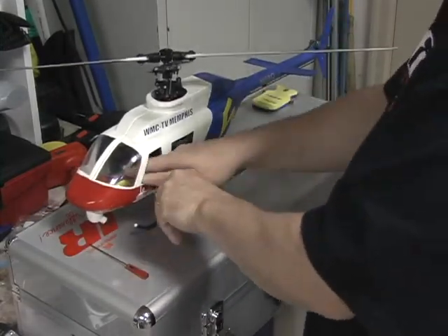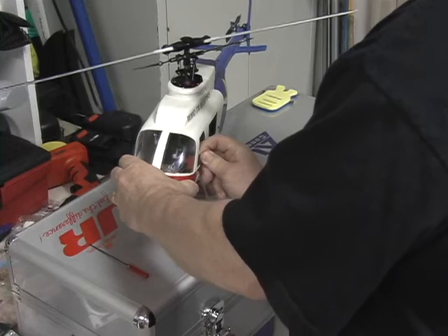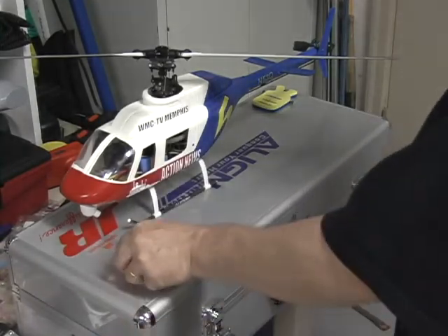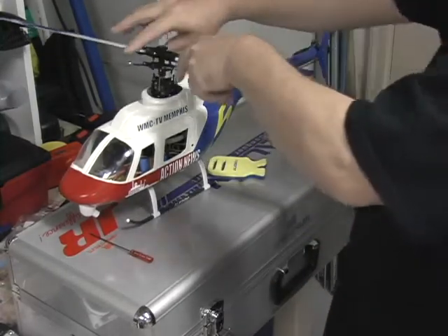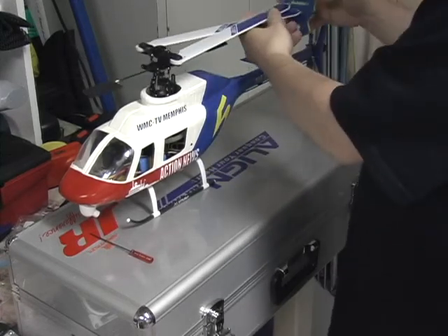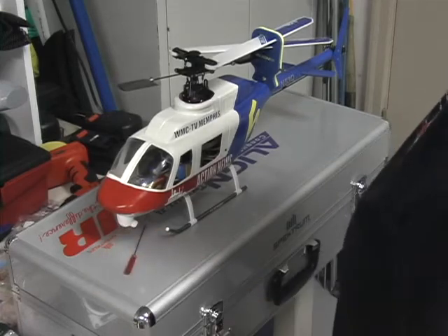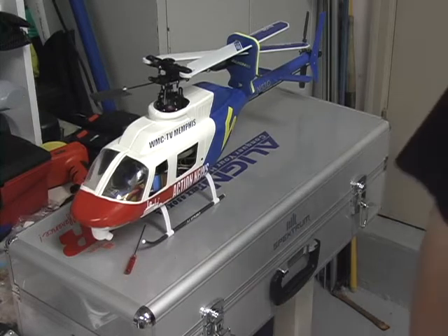Once you're through flying, you can still reach in through the window and pull your Dean's connector apart, which will disarm the helicopter without taking the body apart. Then just turn the radio off. After one flight you're ready to store the helicopter back in the case — the whole process goes pretty quickly. Anyway, that's a demonstration of how the fuselage is mounted on the T-Rex.